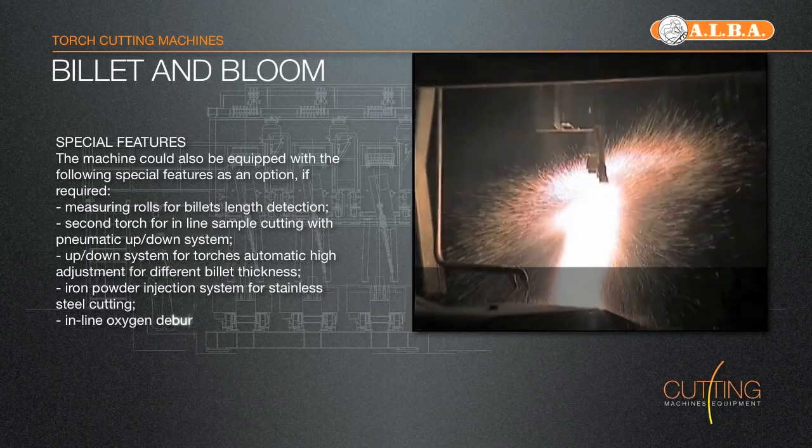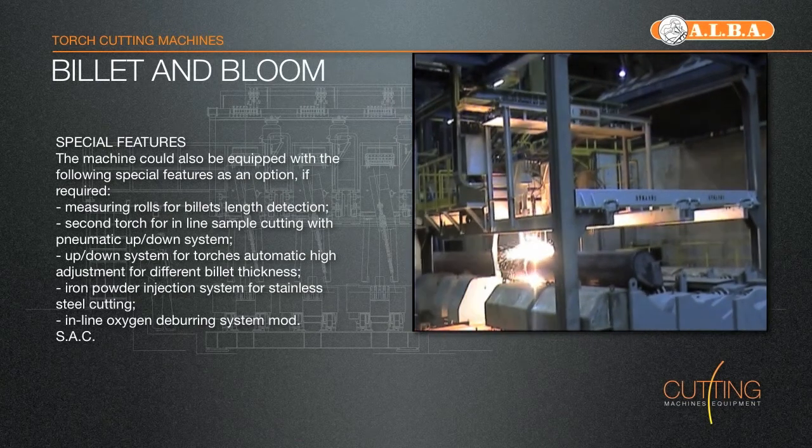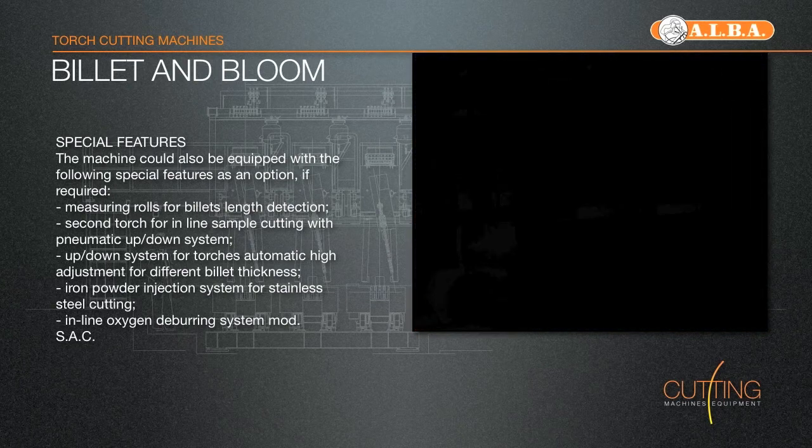After termination of the cut, the cars will be released from the strand opening the clamp. They return with an independent motor onto the starting position to be ready for the next cut.